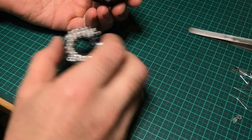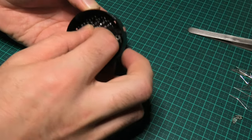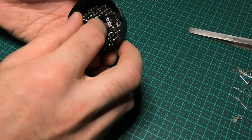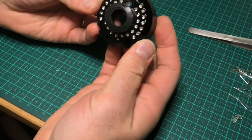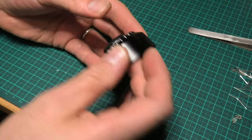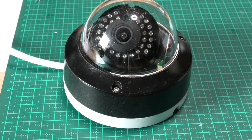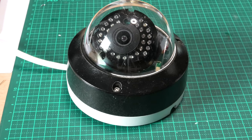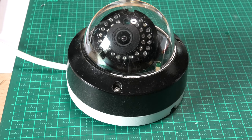I'll put it all back together and give it back to its original owner. I won't really know how well it performs at night until I get some feedback, but I expect we will have gone from nothing to an image again — so I think that's a win. Thanks for watching, and I hope there was something useful here if you're experiencing a similar problem. We'll catch you next time.